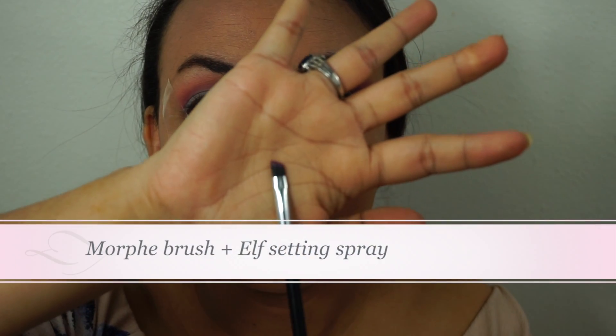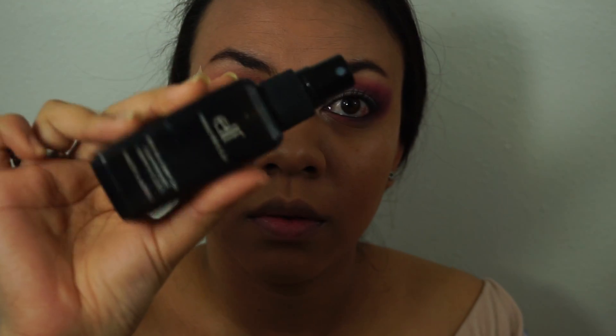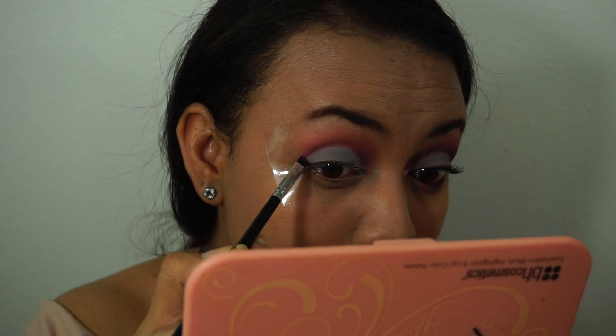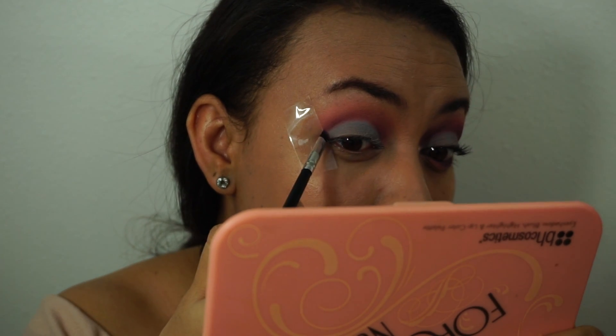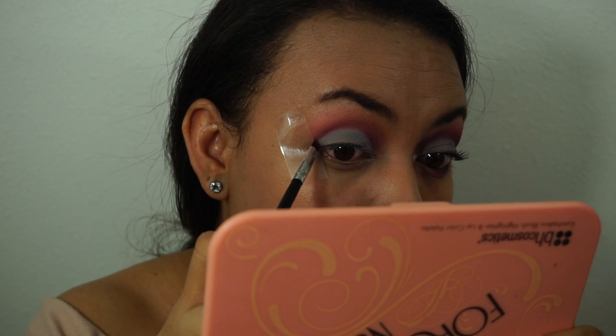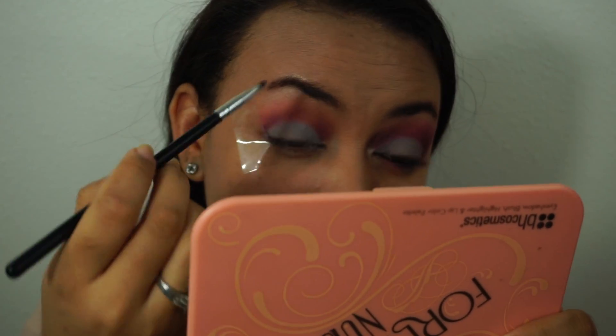To make sure the crease color looks good, I'm using an angle brush sprayed with my ELF setting spray, then taking the same crease color to make it a little bit stronger, following the tape on the sides first and then going on the crease.